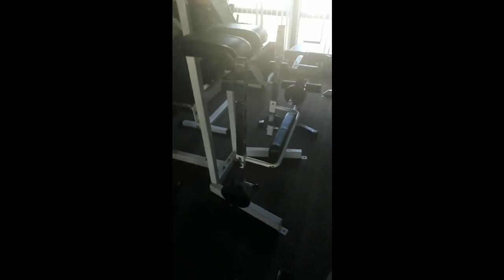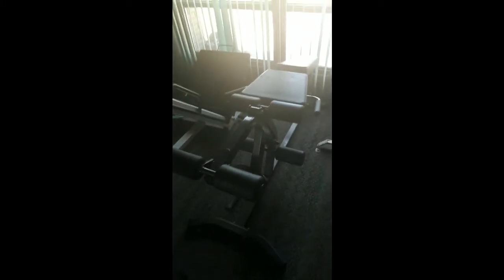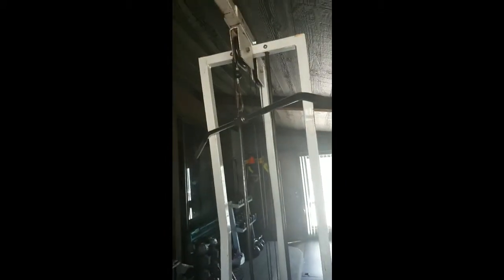Over here this is a glute ham raise machine, but it was actually modified so you can also do reverse hypers with this attachment. Then over here this is a hack squat machine, but all you have to do is shift this piece of wood and it actually turns into a leg press as well — so that's a pretty cool machine to get a lot of different leg stuff done. Over here this can be used for leg extensions or leg curls, and then this is just your typical cable machine so you can do all kinds of back stuff, lat pull-downs, tricep extensions — pretty much anything you can do on one of these at the gym.